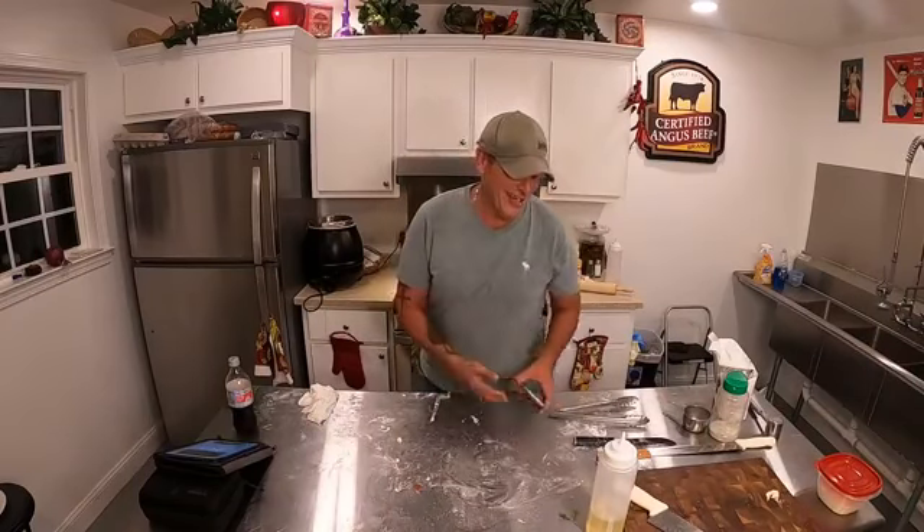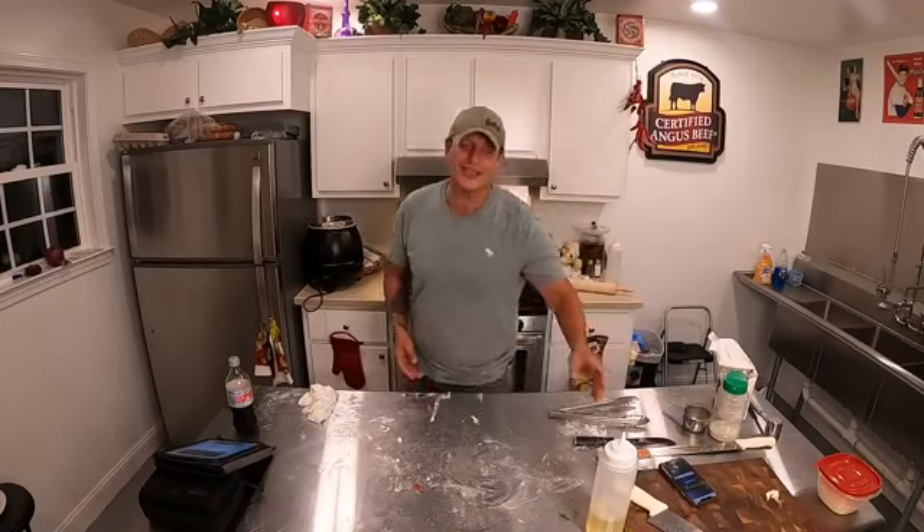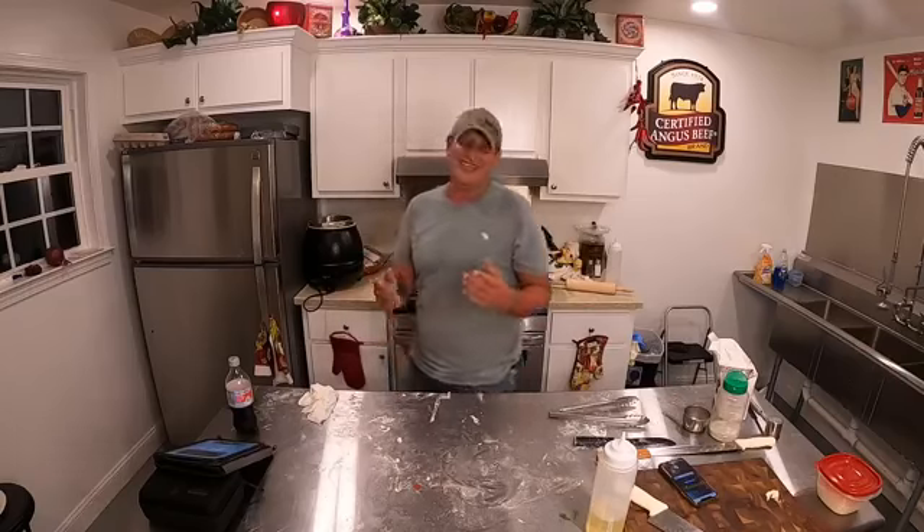Hey guys, we're back. I wanted to show you what the finished product looked like for the Baked Manicotti.